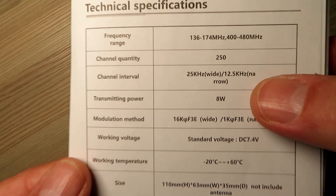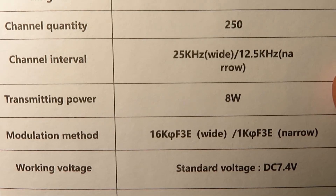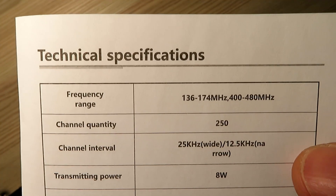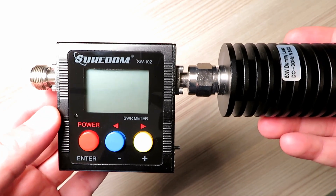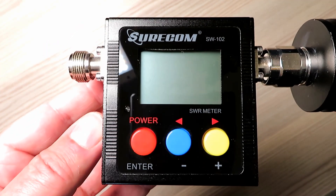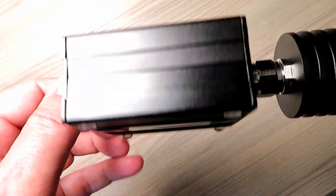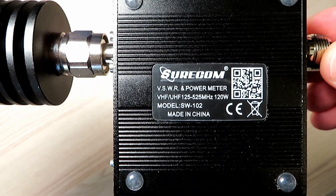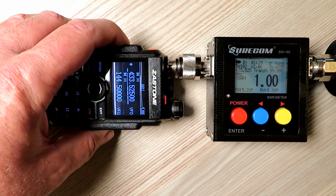Here are the specifications as per the manual. We'll pop it onto the power meter — and if you haven't seen a review of the Shortcom SW102, have a look on the channel. It's a very nice power meter coupled with a dummy load that I use on all my tests. I rely on this because I found it to be very accurate and a very nice meter to use.